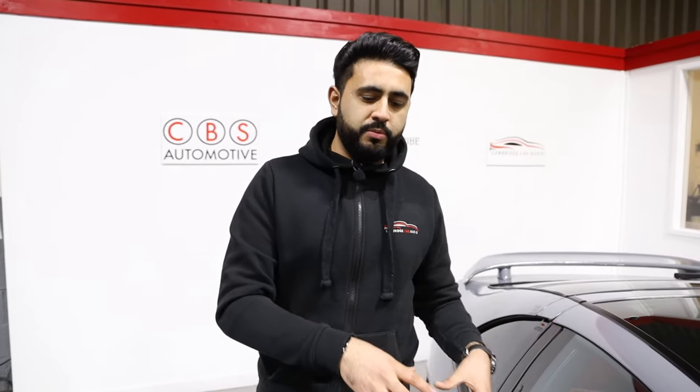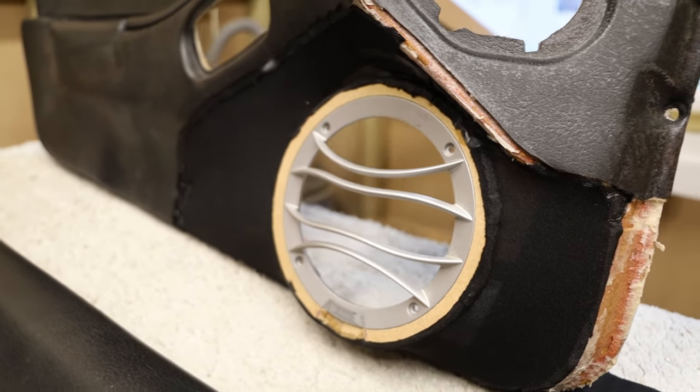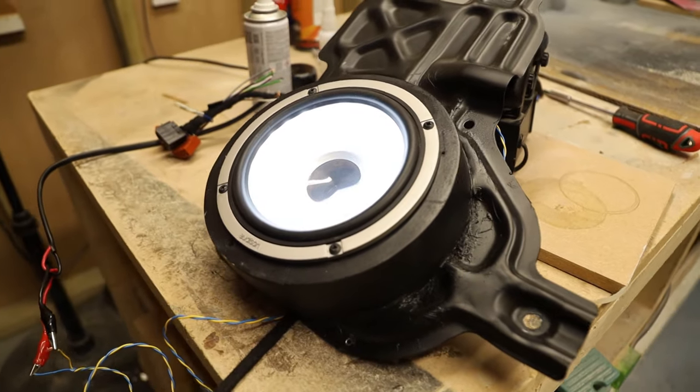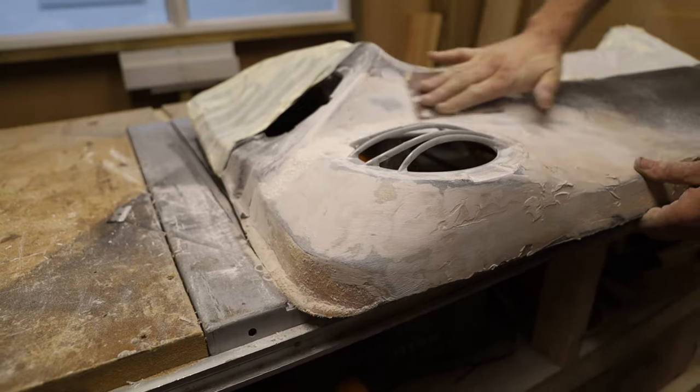The factory door card didn't really allow for a tweeter, and it only allowed for a five-inch speaker. What we've done is customised the door card, built it out using fibreglass, and added a six and a half inch Audison Thesis speaker in there. The driver is actually tilted at a slight angle to give loads of upper mid-bass driving up into the front of the vehicle, and we've got the custom-made pillars housing the Audison Thesis tweeters — an incredible front end providing loads of clarity, lower mid-bass feel, and great sound in the vehicle.